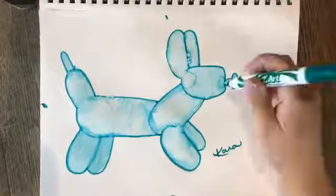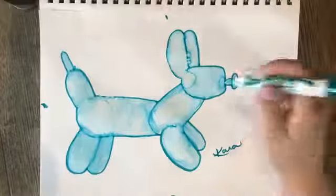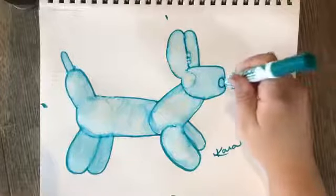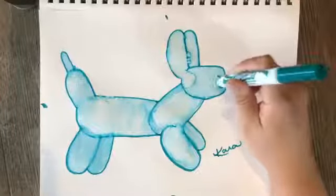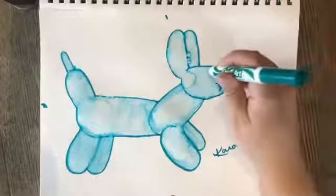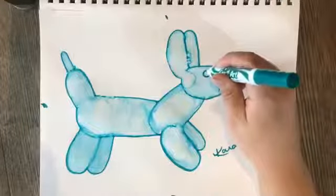As you can see, there are a few lines that kind of faded out. Whenever it's dry, you can take your marker and fill those back in. I'm going to put a few lines right here so it looks like the balloon is pulling in. You could even add an eye if you wanted to.